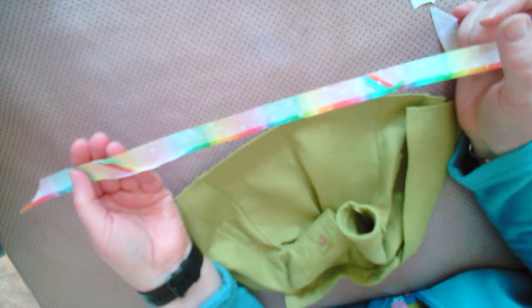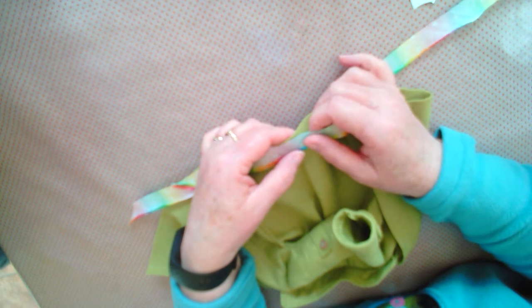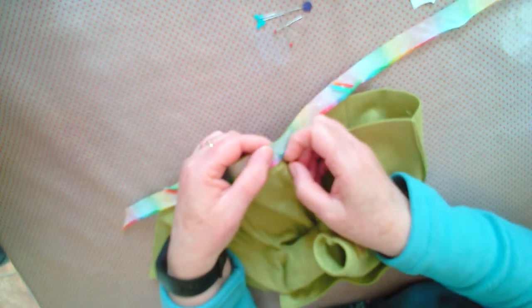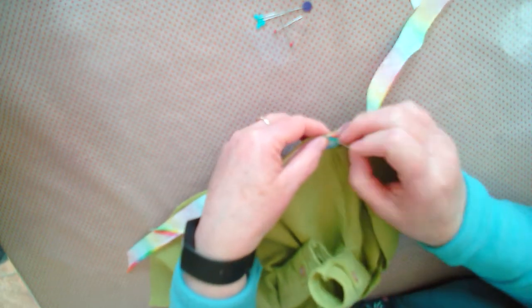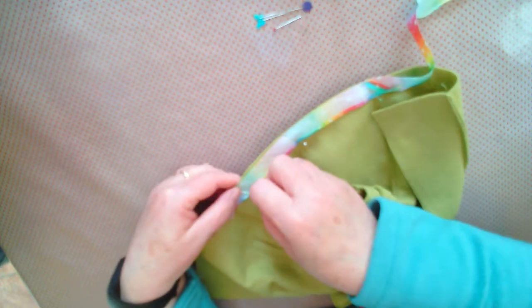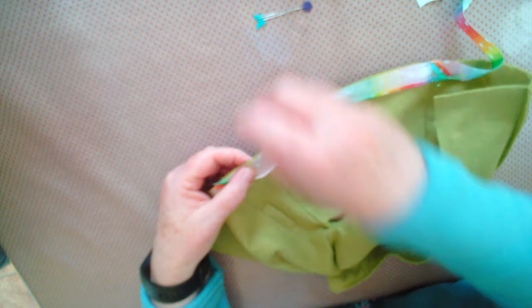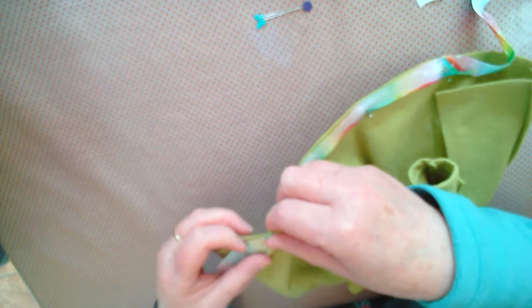Now we're at the point of doing the hem. Take your remaining piece of bias and pin that along the edge of the hem, right side to right side. Use whatever colorful piece of bias you have. I have pressed down one edge ready to sew. Because it's bias, there's a nice little bit of give and stretch in it, so it will come around the rounded or curved edge of your hem.